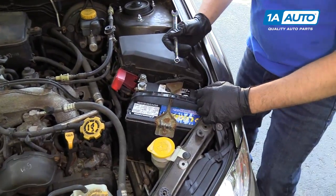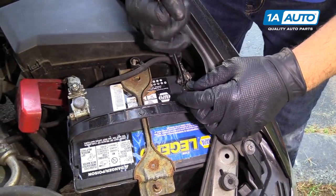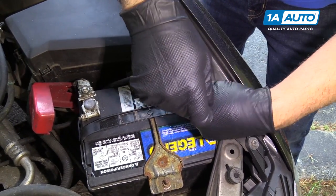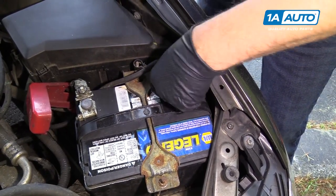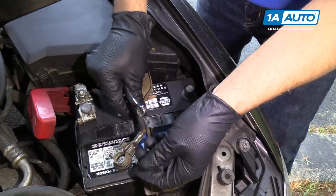We're going to disconnect the battery. We're going to use a 10 millimeter wrench to disconnect the negative terminal on the battery. Loosen this up, twist it back and forth, and pull that out of the way.